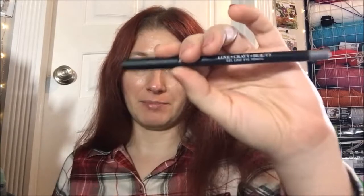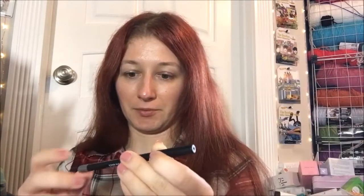Hey guys, welcome back to another review. We're doing another gel line eye pencil from Lovecraft Beauty — this is their silver one in the color Piercer. It looks like this. It retails for 13 bucks, just like all their gel pencils do. Swatched on the hand — one little line — look at how reflective that is. I cannot wait to see what this actually looks like on as an eyeliner.